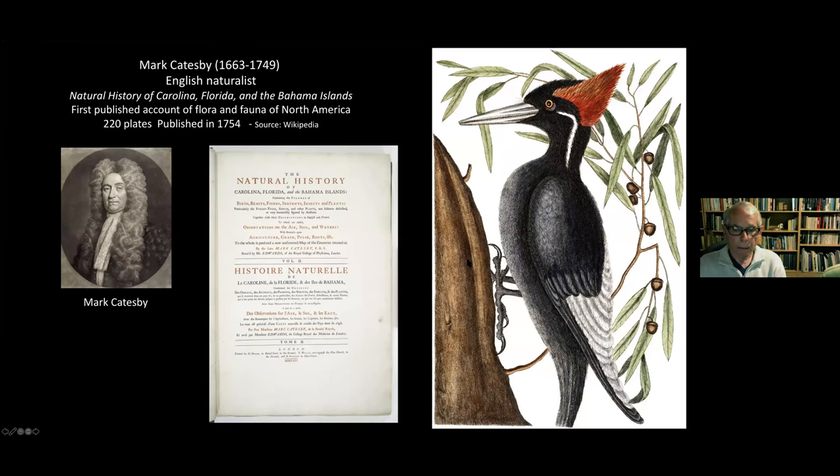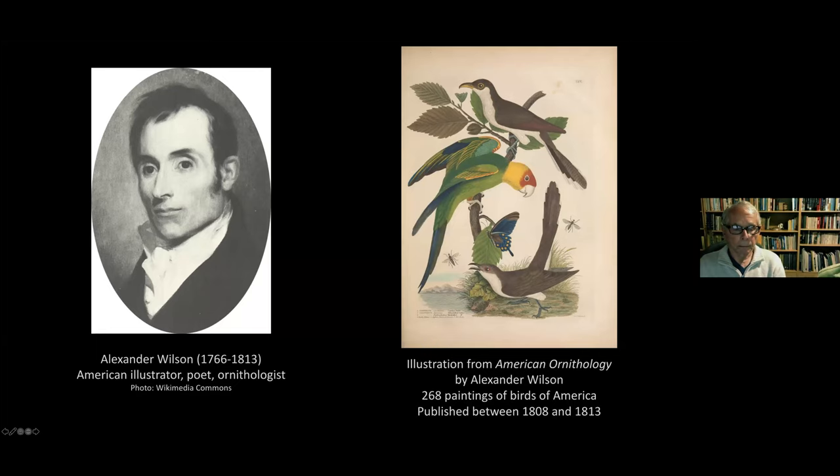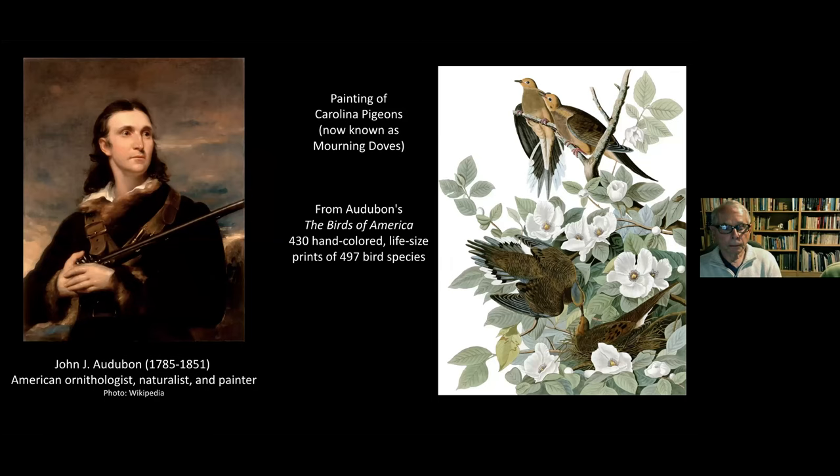Alexander Wilson was an American illustrator, poet, and ornithologist who wrote illustrated American ornithology — 268 paintings of birds of America published between 1808 and 1813. Their work was stunning but two-dimensional and somewhat flat-looking, until John James Audubon came along with his well-known 'Birds of America' — 430 hand-colored life-sized prints of 497 bird species. Audubon also notably did field work, and for whatever reason would sometimes bring birds into his studio to study them in great detail.